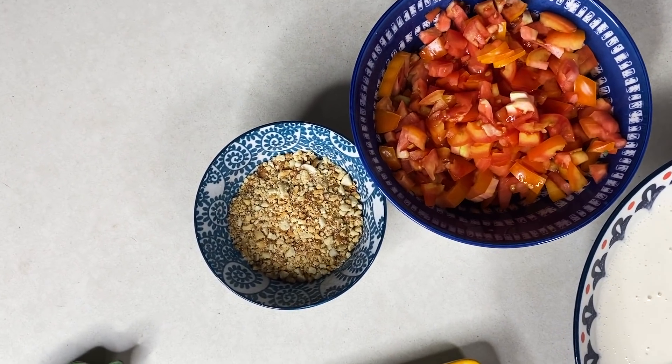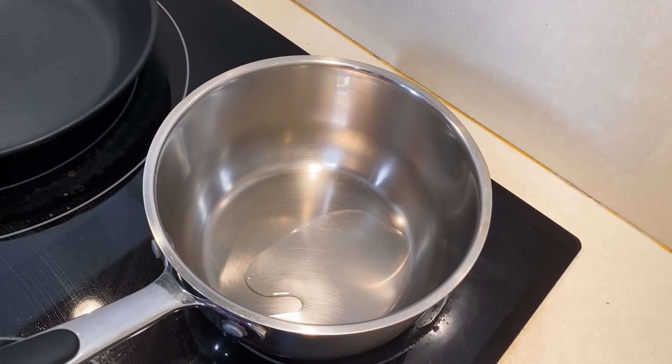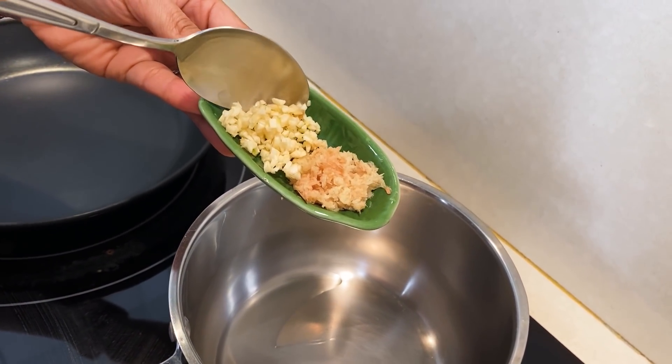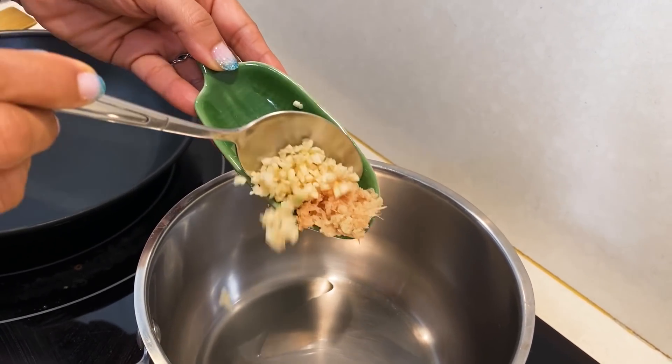Now we make a delicious tomato and peanut chutney. We will add a little oil in the pan — it doesn't need much oil. This is the whole recipe. Appam and chutney are very low in oil. This recipe is very delicious. Now I will add the oil.